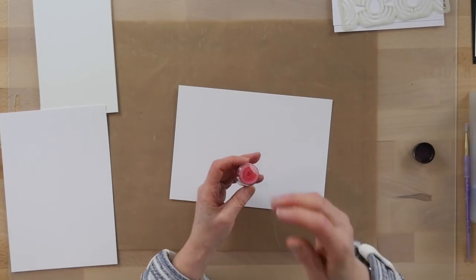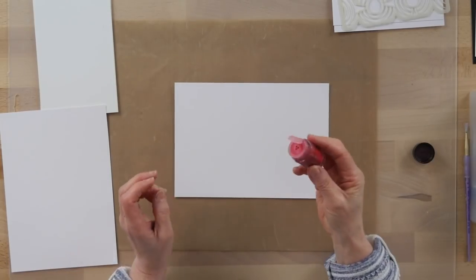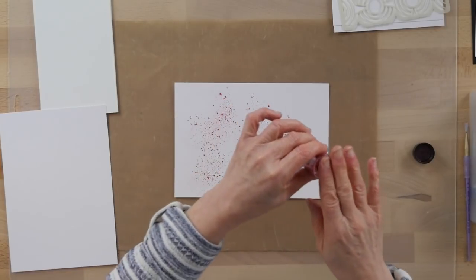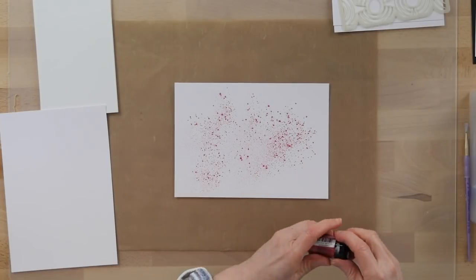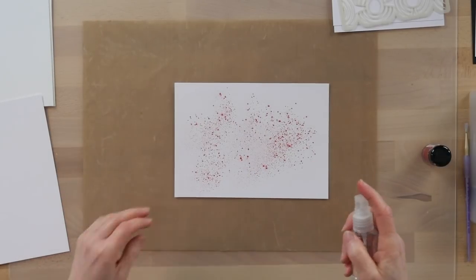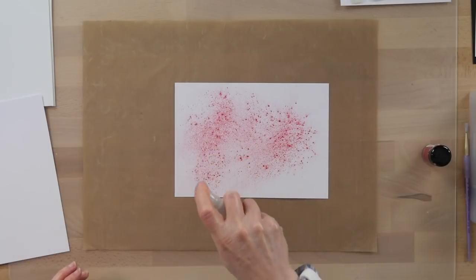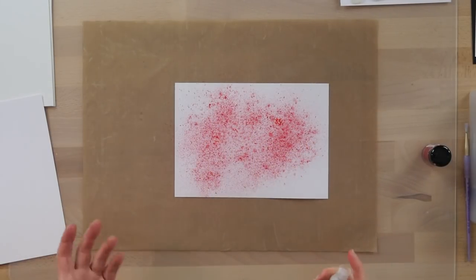I'm going to give you a few ideas of what you can do with them. The simplest way is to just pop some — this is the Raspberry Rose — onto a piece of watercolour card or coconut white card, whatever colour you want, and mist them with some water. You can see the more water you add, the more they're going to run.